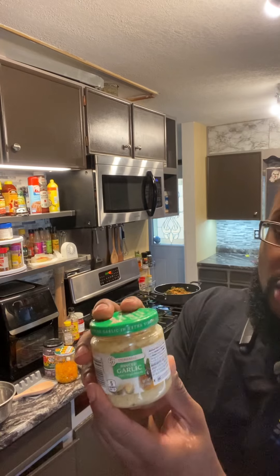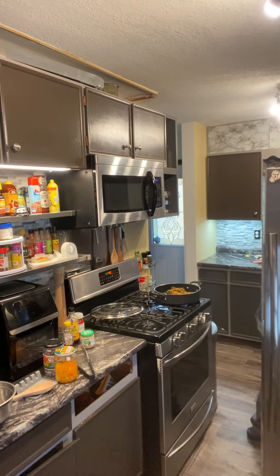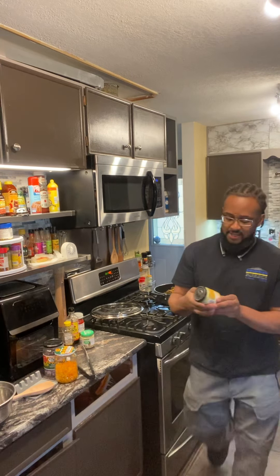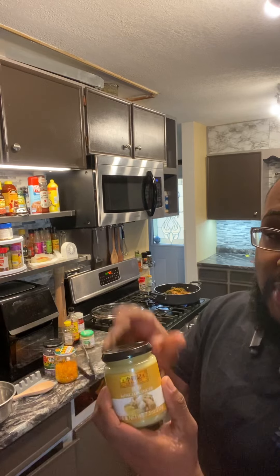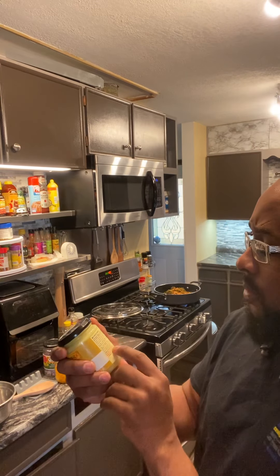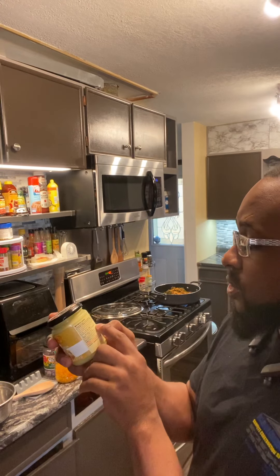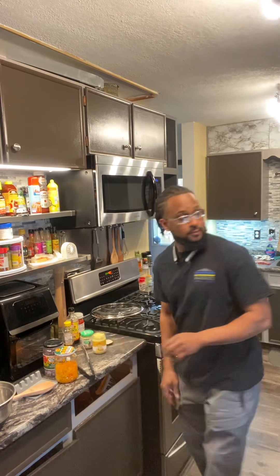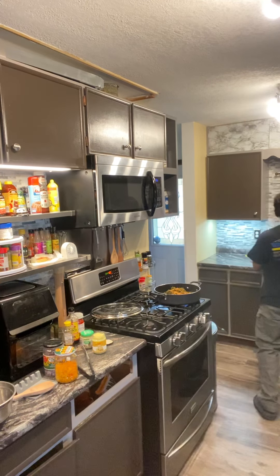I'm forgetting some things I need to get. Minced garlic — I have fresh whole garlic, but I'm using minced garlic today. And last but not least, the ginger. Now this ginger paste I made myself. I blended it up following some of the directions on the jar. I added water, a little bit of sugar, salt, and some lemon juice. Mixed it up and got the same thing they had — so now I don't have to buy it anymore. I can make my own.